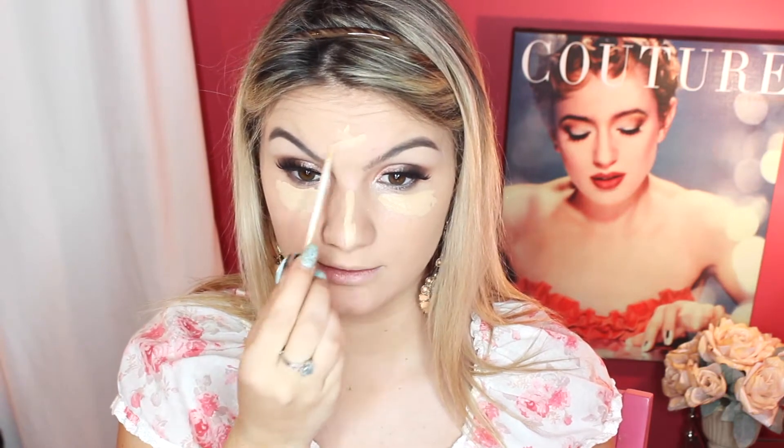I'm going to use Fit Me Concealer in San Sable and put that under the eye, on the bridge of the nose, and on the forehead. Then I'm just going to take some translucent powder and bake where I concealed.